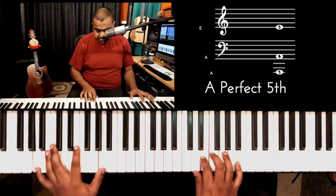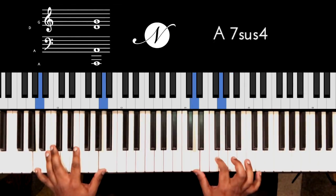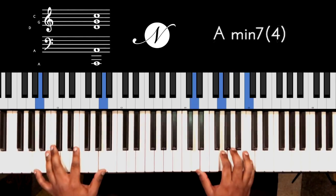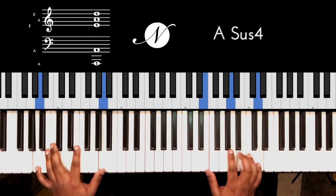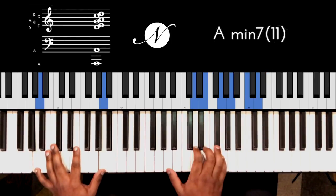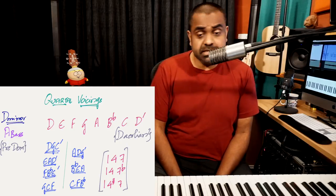This quartal voicing may be A-D-G or D-G-C. You take the root, then the fourth — not the third — and then a fourth from the G. You can even do E quartal with an A bass, or F quartal. To put this into perspective, it works quite well. Quartal chords are an acquired taste, but they work.